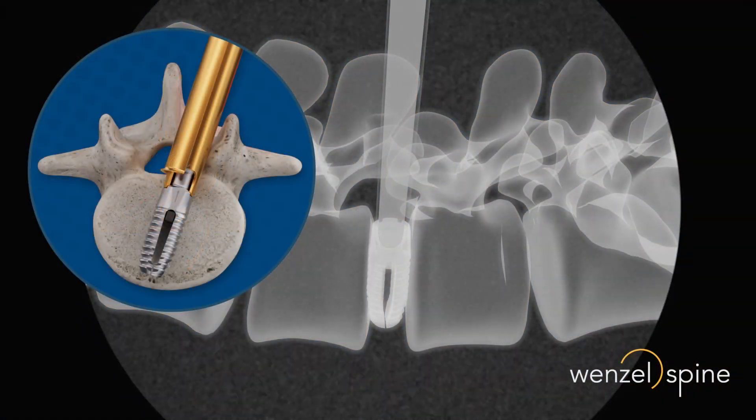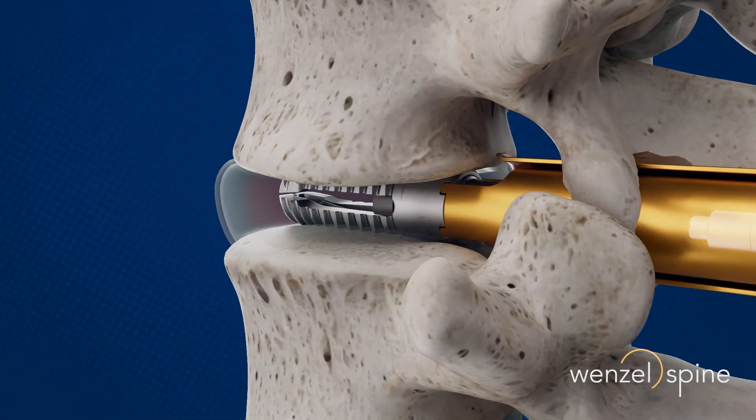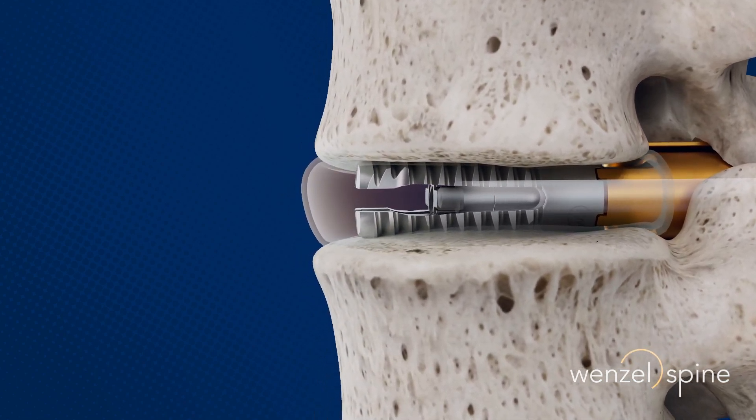Fluoroscopic guidance is used to confirm implant placement and trajectory. The device must then be fully expanded by advancing the expansion plate distally and locking it into place.